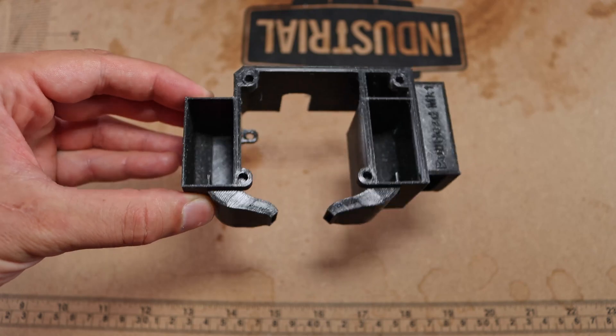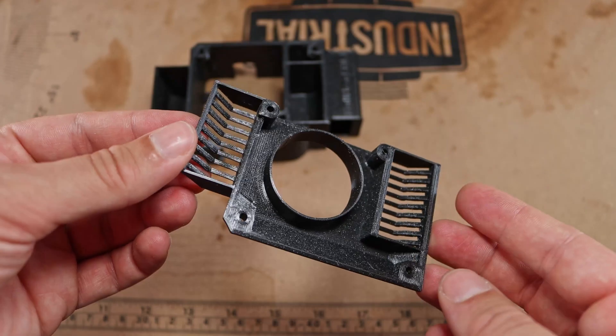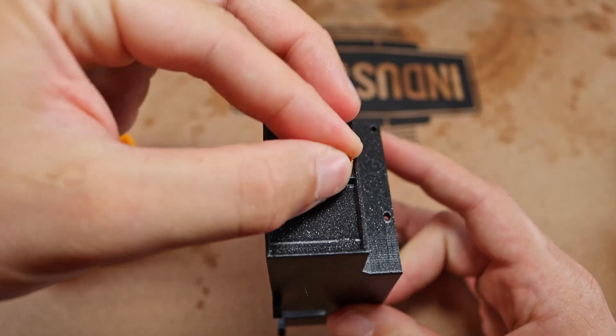And there you have it: the hotend housing, a housing cover, and a fan duct for improved heatsink cooling. Time to start the assembly with some threaded inserts.